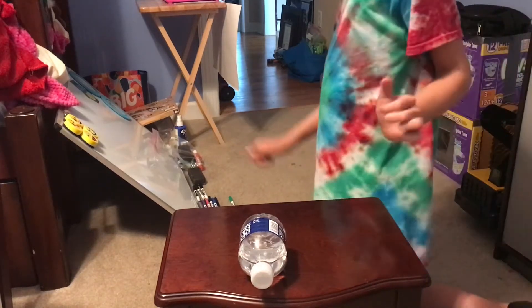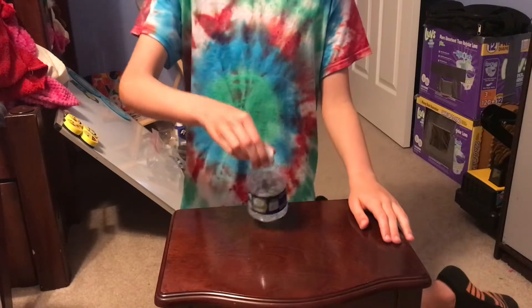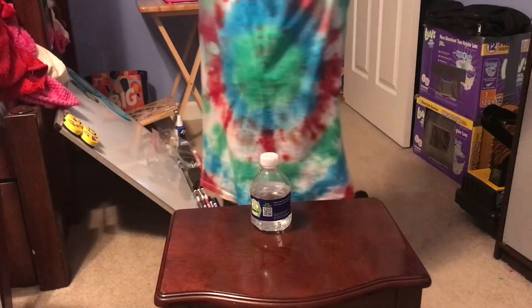Hey guys, today I'm going to be doing some water bottle flip trick shots. Hope you enjoy the video. Let's go.